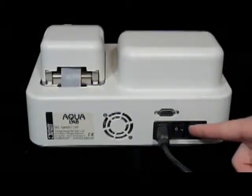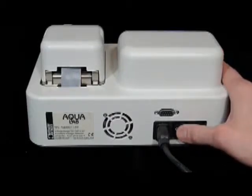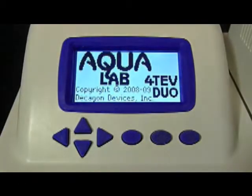Step 1: turn the instrument on. The power switch is on the back of the instrument, down low around the back left corner. It's a small rocker switch. Push the switch on and let the Series 4 start warming up.